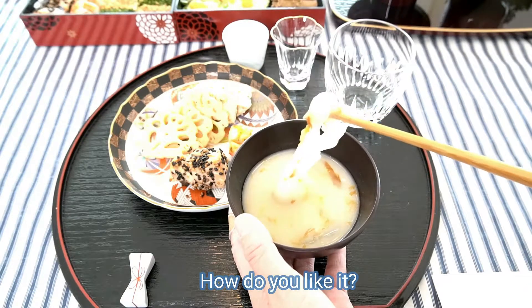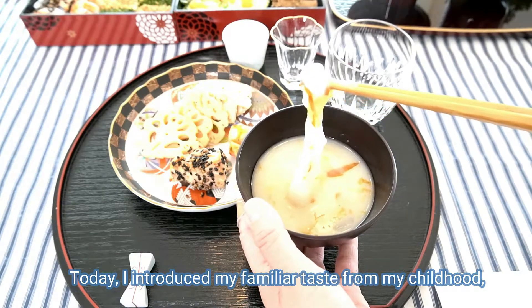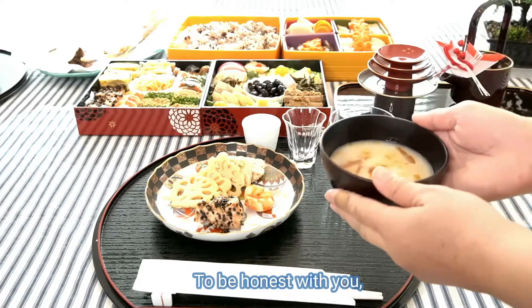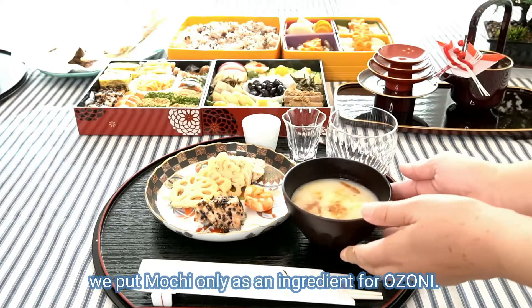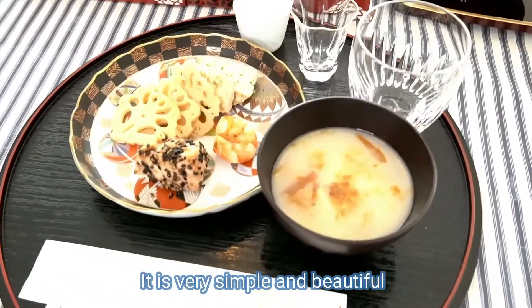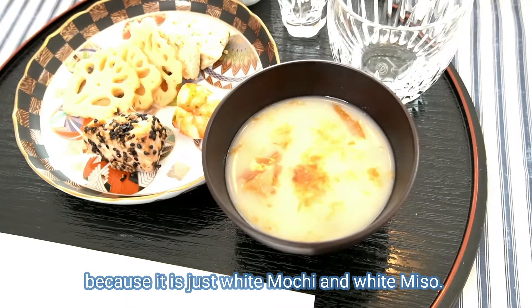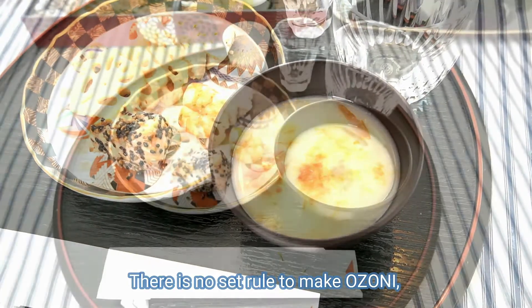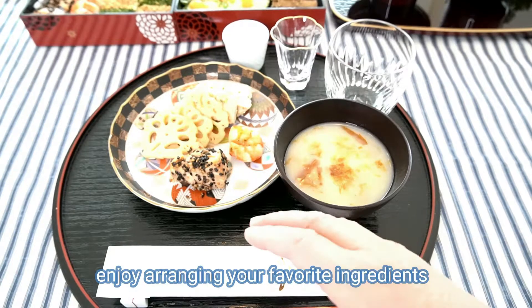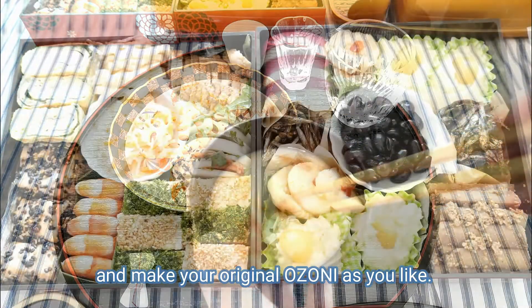How did you like it? Today I introduced my childhood white miso-based ozoni. To be honest, in my family we put mochi only as an ingredient for ozoni. It's very simple and beautiful because it's just white mochi and white miso. There is no set rule to make ozoni, so you can be playful and enjoy arranging your favorite ingredients and make your original ozoni as you like.